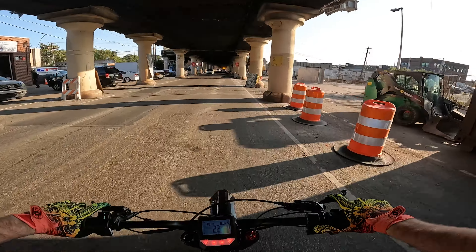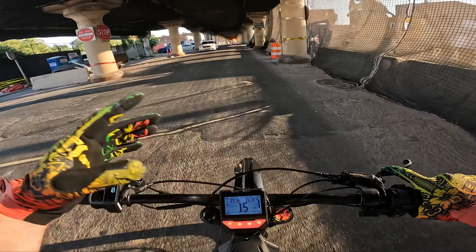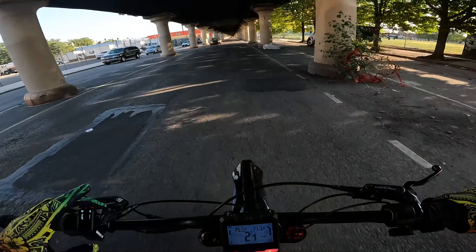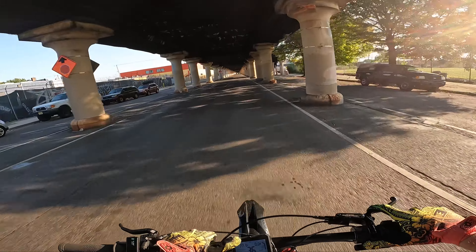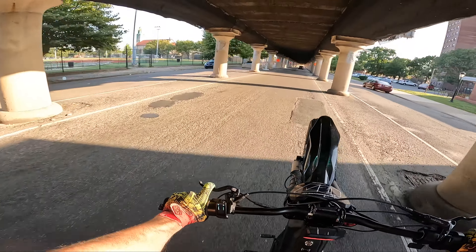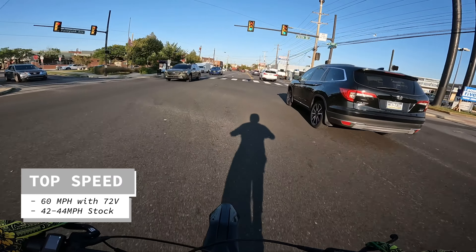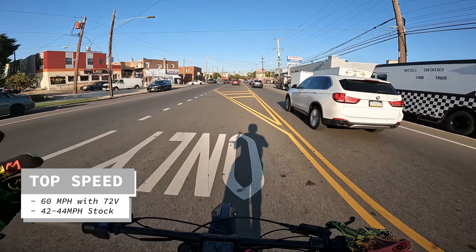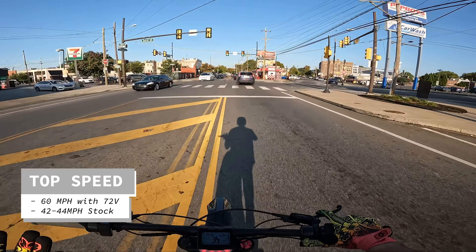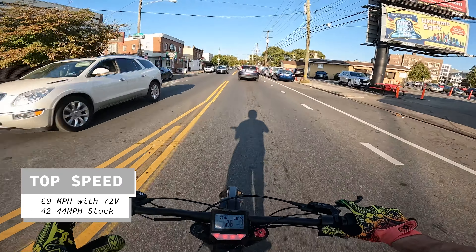I definitely recommend riding on lower kilowatts because you have more control and it's not as jumpy when you take your throttle hand off and put it back on — that way you won't loop as easily. I already did a top speed test in a last video and it's 60. I don't really care about top speed that much, but 60 is a great improvement over stock.